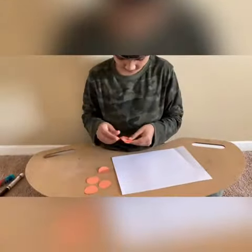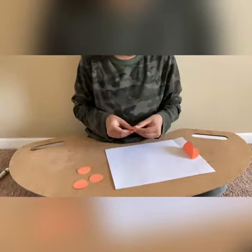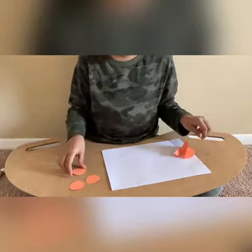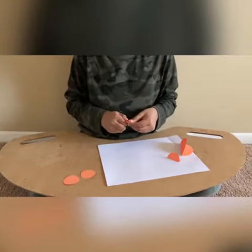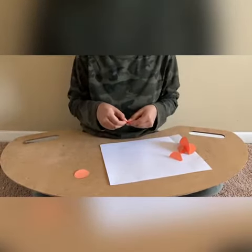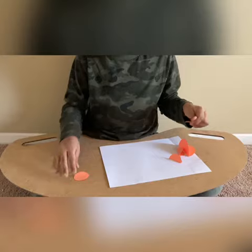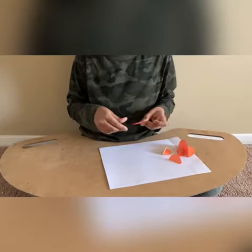Now I am going to fold all the papers. Now I am going to glue them.